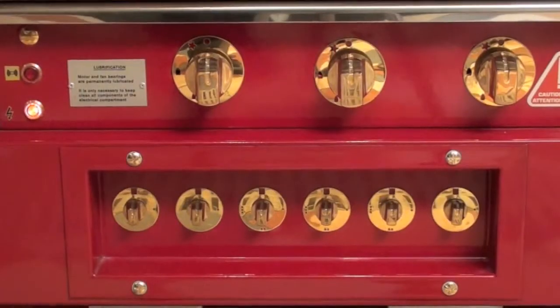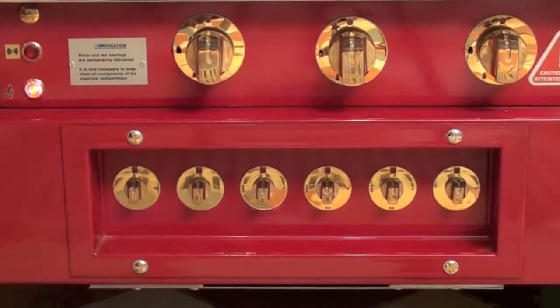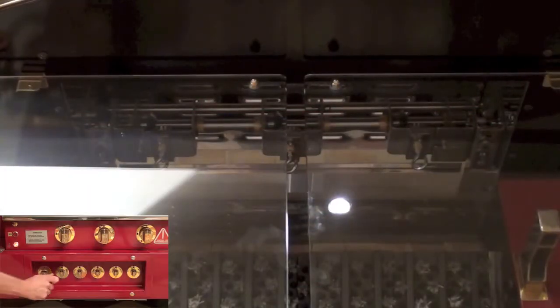We will now look at the switches on the unit. The switch on the far left is the main on and off switch. When this is turned on, the fan light will go on for a period of five seconds. The second switch controls the light.